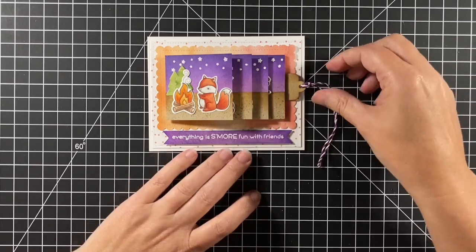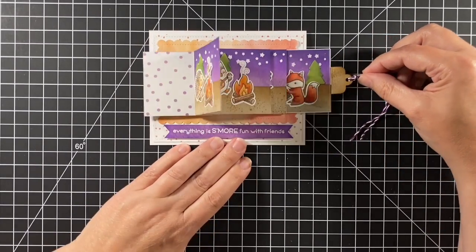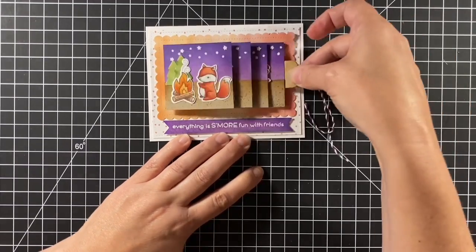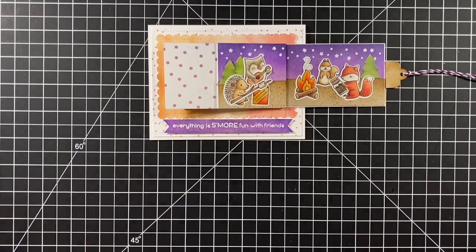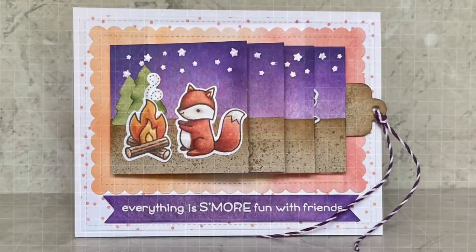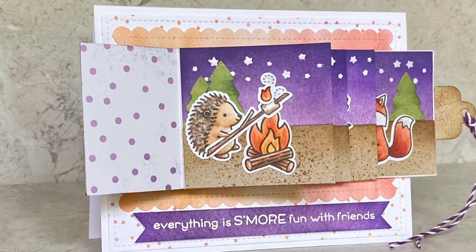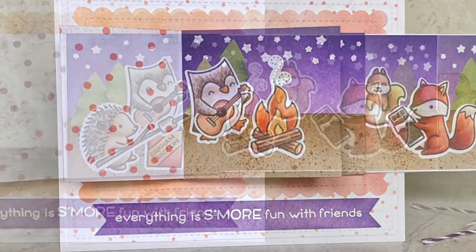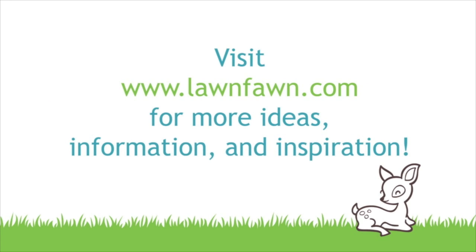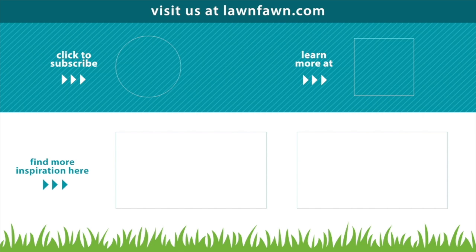Here's our card — everything is more fun with friends. Each scene shows a lonely existence until the end where they're all together. I hope you enjoyed the card today and that it inspired you to either get together with your friends or create a card all about it. Thanks for watching and I hope you have a great day. Bye!